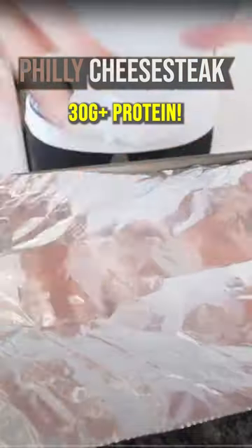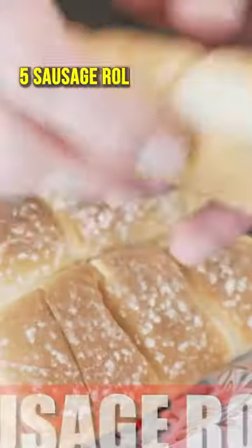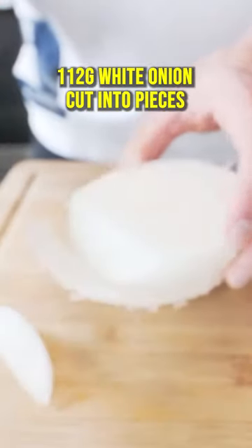Anabolic Philly cheesesteak subs. Piece of aluminum foil, nonstick, five of our sub buns — perfect fit. I never know if I'm doing this right, but hey.